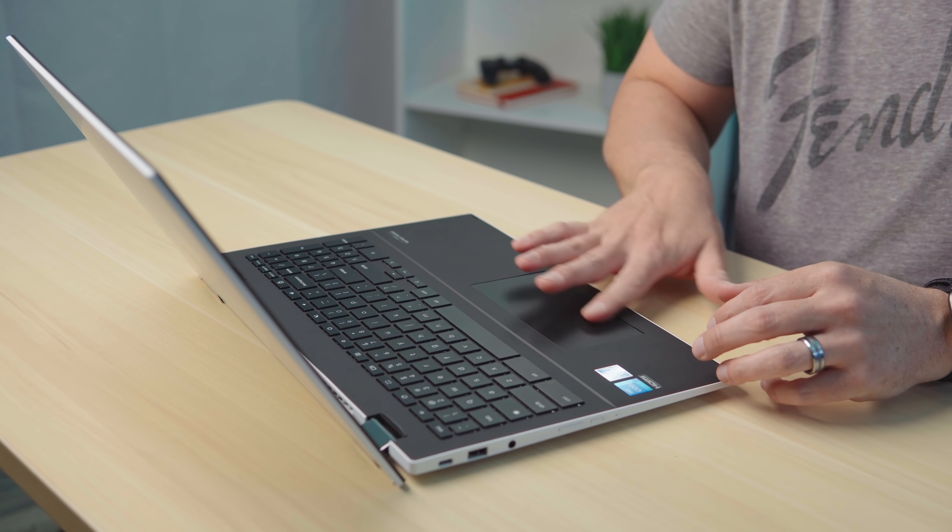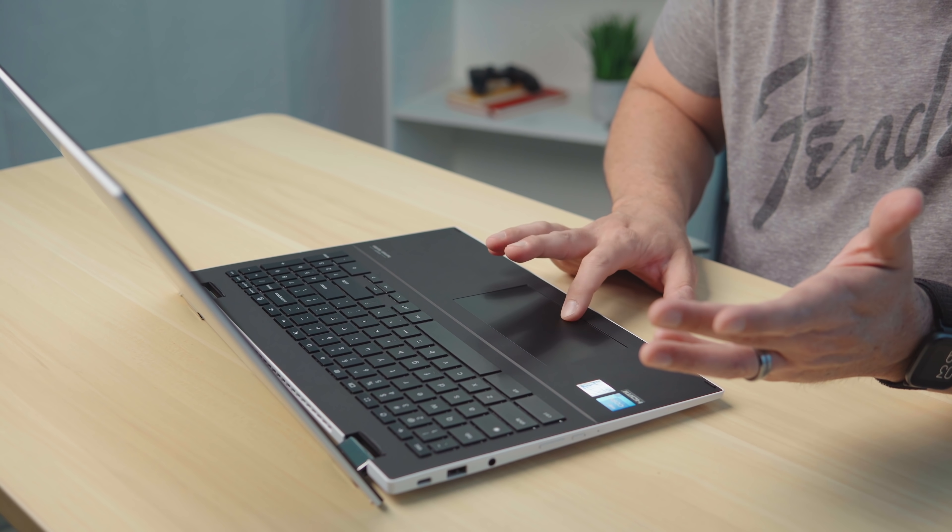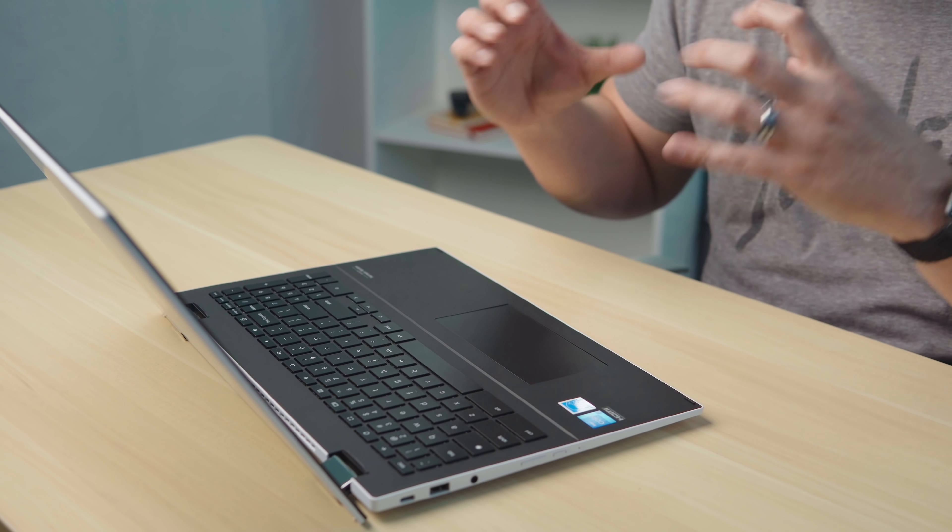The trackpad is nice and wide. It's glass — it's got a great click mechanism, it's nice and quiet. I did have to open this one up and adjust the trackpad because it was kind of elevated a little bit. If you know how to do that, it wasn't a hard adjustment. If you get one and you're not satisfied with the way the trackpad is kind of bouncing on there, I would say take it back and go get another one. Hopefully that won't be the case across the board. But once I adjusted it down just a little bit, the trackpad is just fantastic — super smooth, nice and wide.